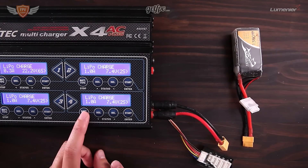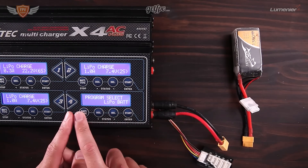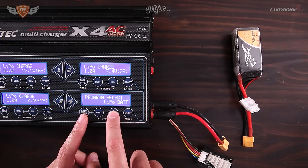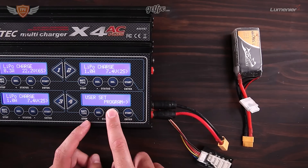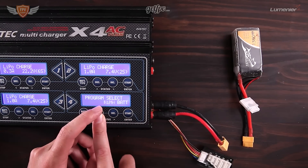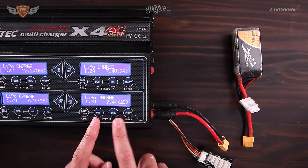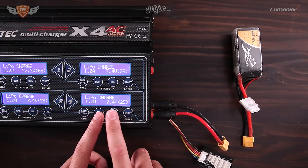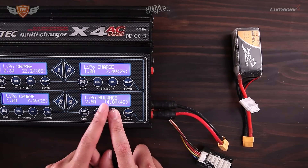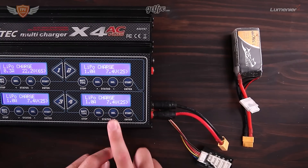So if I go back all the way here, this is the main menu. Most of them have a four push-button system like this and you can scroll through all the different options until you find where it says 'Program Select LiPo Bat' and then press enter. On enter you have a few different options — you scroll left and right with the middle two buttons: LiPo balance, LiPo fast charge, LiPo storage, LiPo discharge, and LiPo charge.